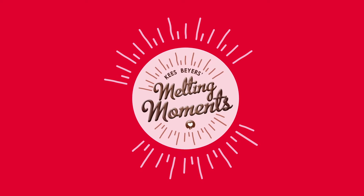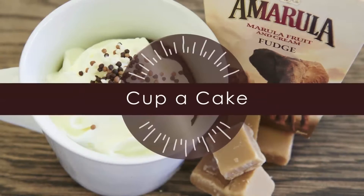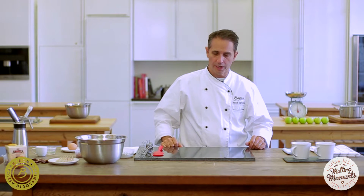I'm Kies Beiers from Beiers Chocolates. Today we're going to make a chocolate cake in a cup. Very basic recipe, really simple to do at home, quick to make — it only needs about three minutes in the microwave and you've got your cake ready as a dessert.